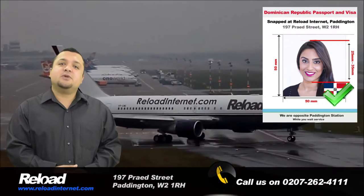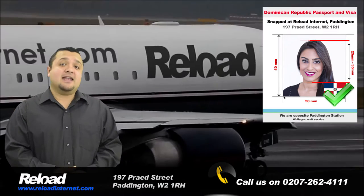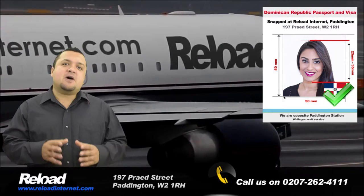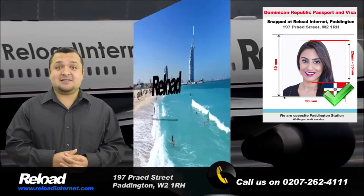So come to Reload Internet in Paddington, London. We are open every day of the week from early in the morning until late at night, so you don't have to worry about timing. Just pop by and we can have your Dominican Republic passport or visa photographs ready in less than 5 minutes.